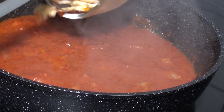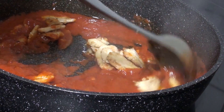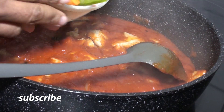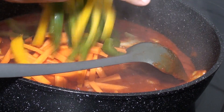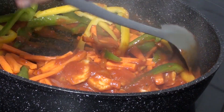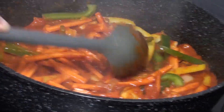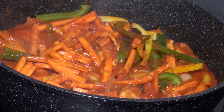My chicken will come in. I'll also go ahead and add my carrots and my paprika. Green and yellow bell peppers will also go in. I'll allow this to steam for just 2 minutes and then I'll add my spaghetti.